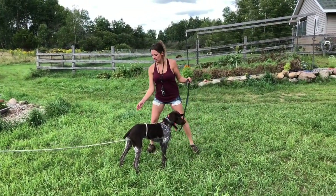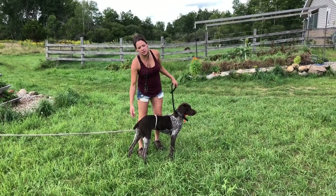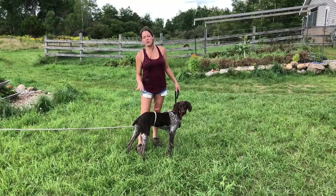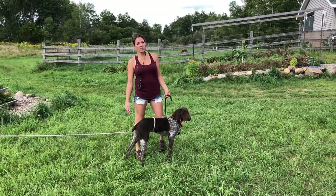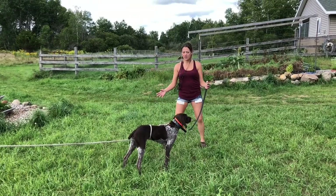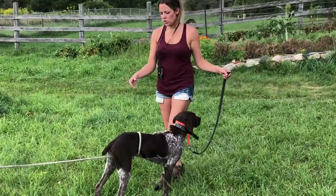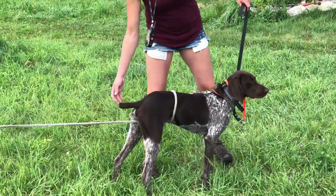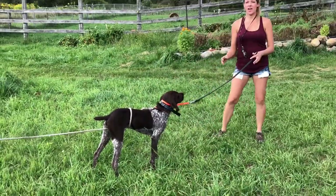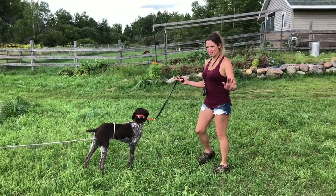You can see this rope got under his leg here — that's not a big deal and I'll fix it. But if you have a dog that keeps sitting when they're on the lead and you just can't get them to stand back up, you can run this rope through their legs, and then when you tug them they can't sit as easily. That's a little tip for you.